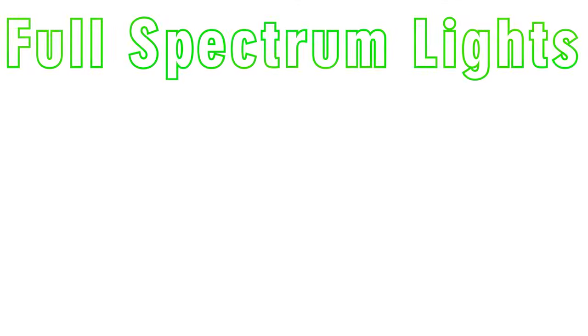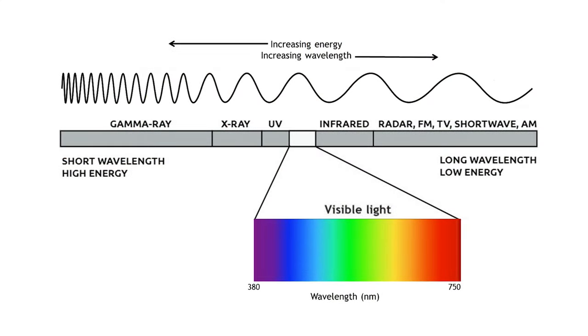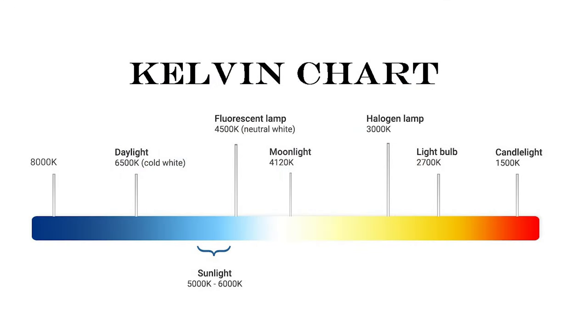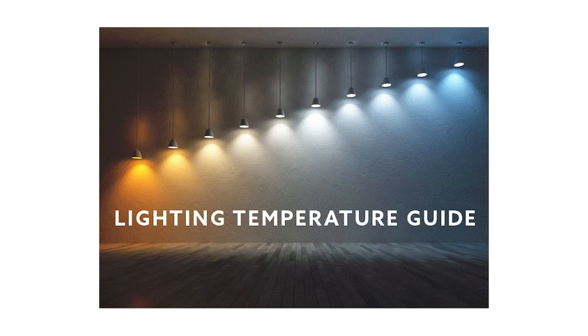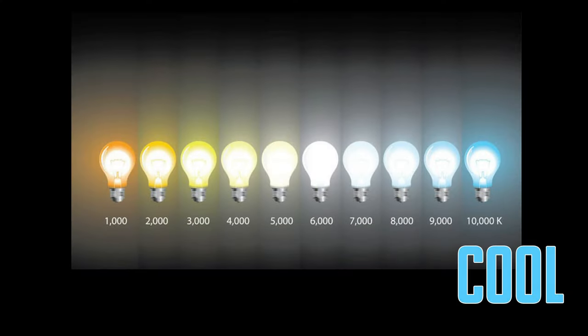The first thing I want to talk about is light color. The thing about picking out your household light bulb is that the size of the spectrum is significantly smaller. Full spectrum lights cover a big range from ultraviolet all the way up to infrared light. The spectrum for household LED lighting is much smaller and is measured in what they call the Kelvin unit — a measure of color temperature rather than a frequency on the scale. The general household LED color temperature falls between light blue and orange, or cool and warm light.